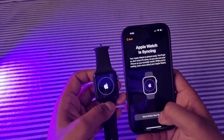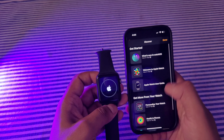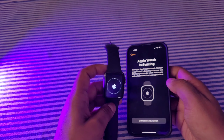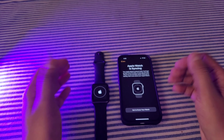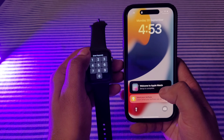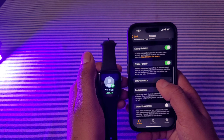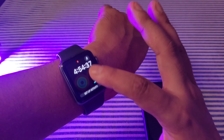It has taken approximately seven minutes for syncing and now my watch is fully synced with my phone, and it is also showing 'Welcome to Apple Watch.' You can now go and select your watch face. Currently it's not showing any health readings because it just connected, but this is the default watch face for the Series 3.